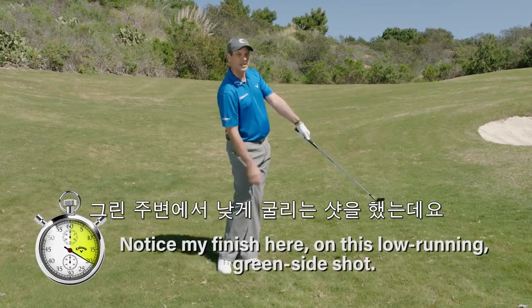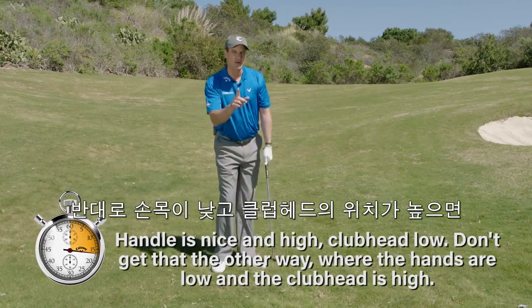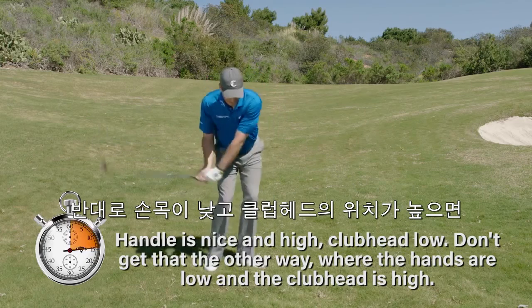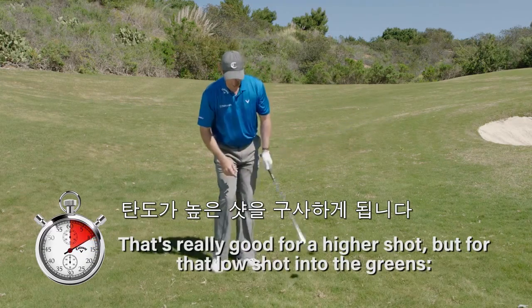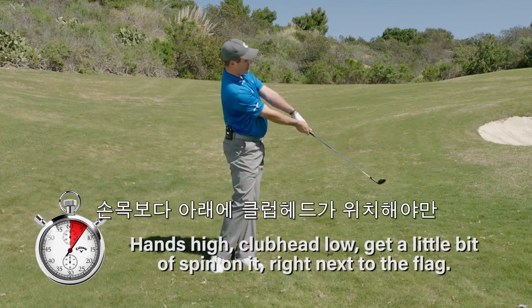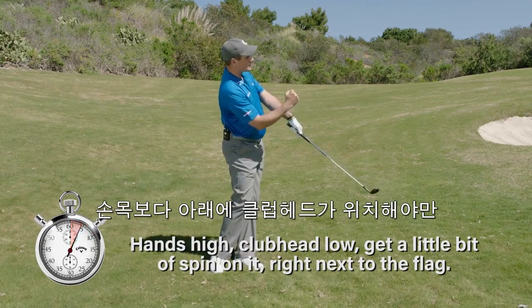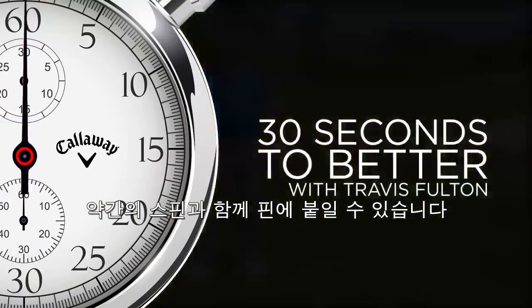Notice my finisher on this low running green side shot. Hands nice and high, club head low. Don't get that the other way, where the hands are low and the club head is high — that's really good for a higher shot. But for that low shot into the greens, hands high, club head low, to get a little bit of spin on it right next to the flag. Thank you.